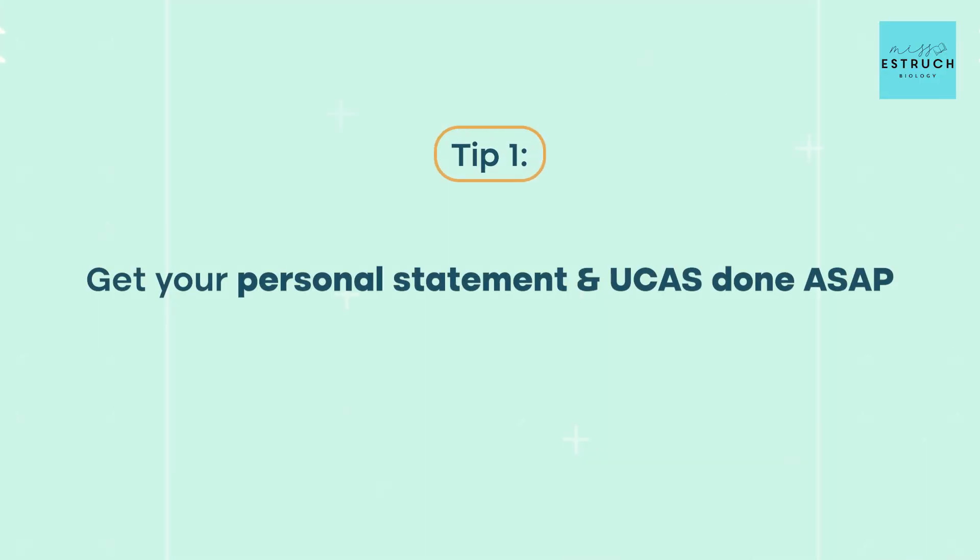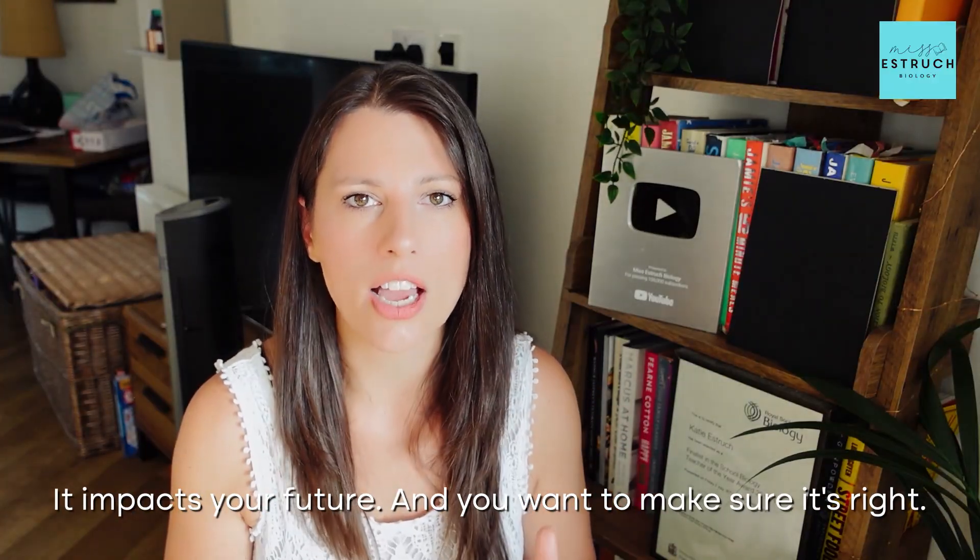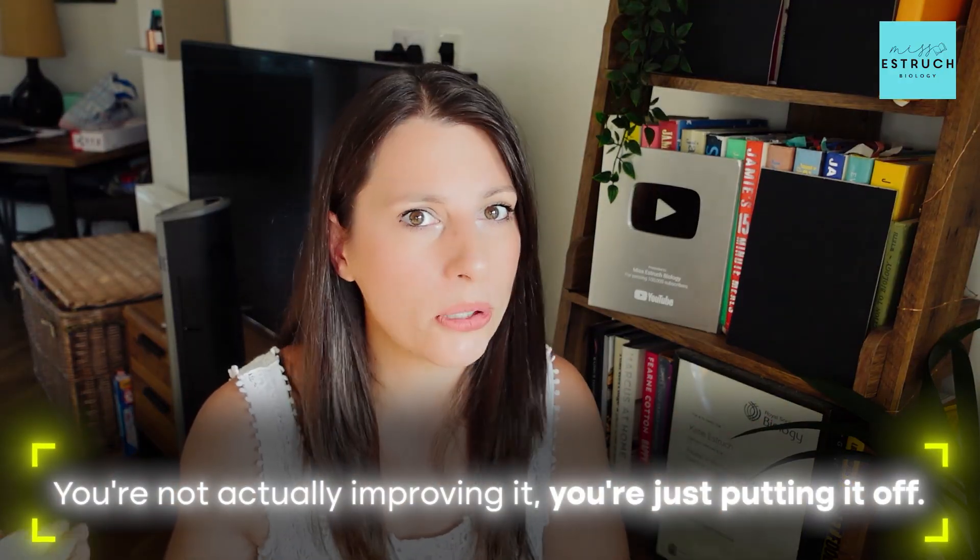Tip number one: get your UCAS application sent off. I cannot emphasize how much this is my number one tip by such a long way. Getting your personal statement written and your UCAS submitted is the number one way to have a stress-free autumn term as a Year 13 student. I've seen time and again students drag out and procrastinate the personal statement process — I understand why, it's a huge deal — but usually that time you're dragging it out, you're not actually improving it, you're just putting it off.